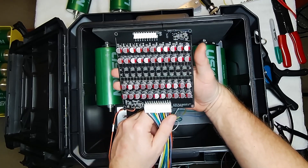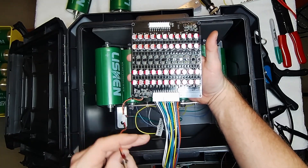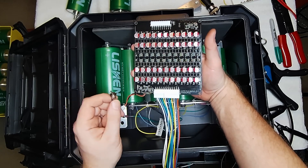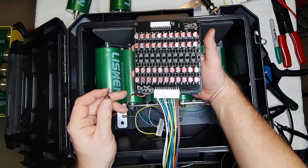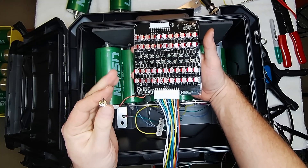This is the balance board — it's a 21S balance board, already switched over to LTO. I put a little switch on here solely because the two packs powering the sledgehammer in the car are always on and will actually drain the batteries over a couple of weeks, so I have to constantly charge them. I'm putting a switch on this one to prevent that.